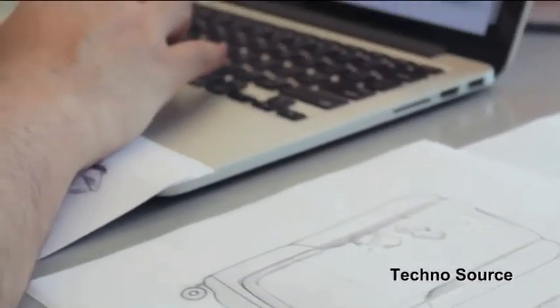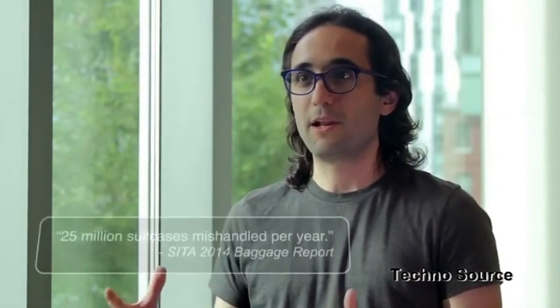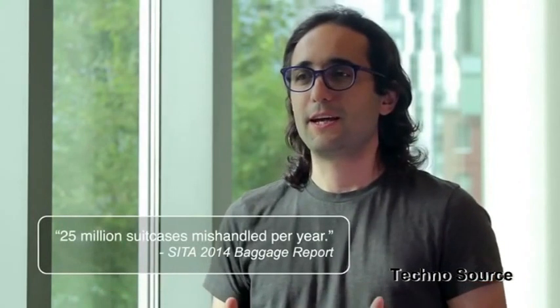Suitcases haven't seen much innovation for several decades, so we set out to reimagine how a suitcase for this century should be. Bluesmart is a quantum leap for today's travel — a product that is beautiful, powerful, and yet remarkably simple to use. I'm personally super excited about Bluesmart because it's a product I would love to have myself. I've traveled in the past and because of problems with my luggage, my trips got ruined. With Bluesmart, people are going to be able to travel with peace of mind — and my phone is never going to run out of battery anymore.